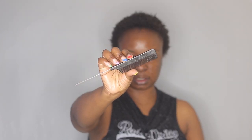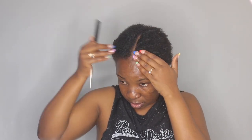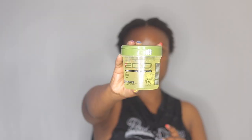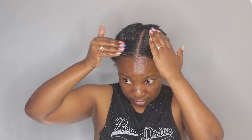Next I'm taking my red tail comb and I'm going to do a middle part. To slick my hair today I'm using my Eco Styler Gel in olive oil. Starting from the part, I'm just laying my hair down towards the ponytail.